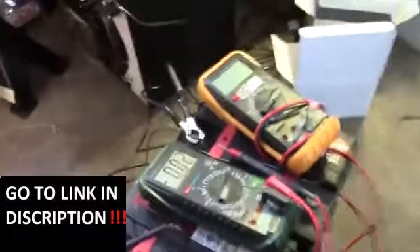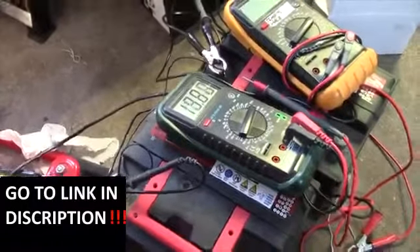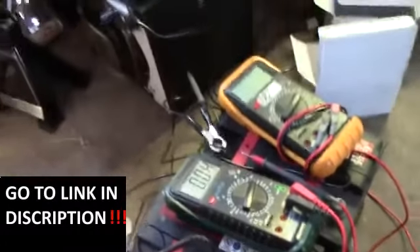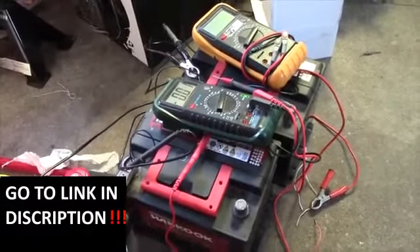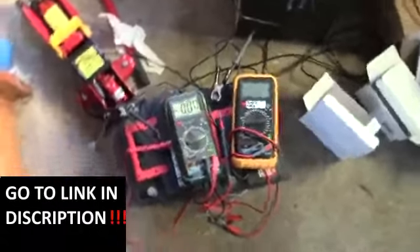Let's see what we have: 13.83V on one and 8.9V on the other. They've only been resting for a couple of minutes but that's a pretty nice OCV. Got to get these installed after they rest for a little while.